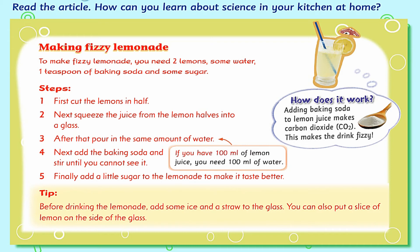If you have 100 milliliters of lemon juice, you need 100 milliliters of water. How does it work? Adding baking soda to lemon juice makes carbon dioxide, CO2. This makes the drink fizzy.